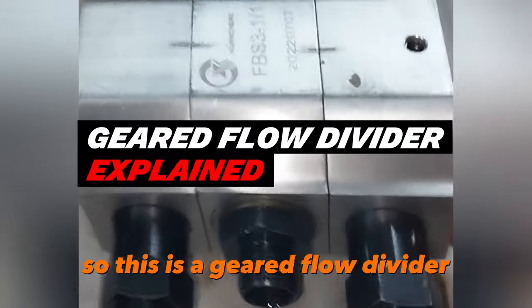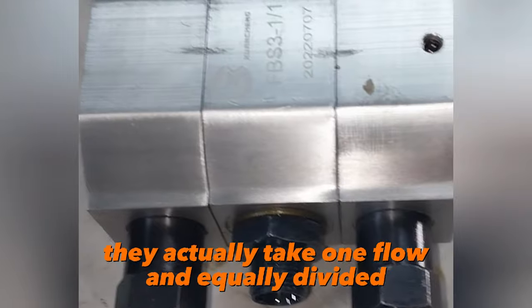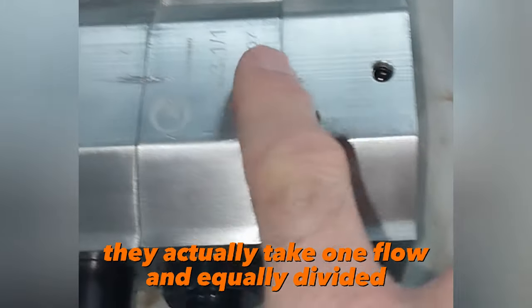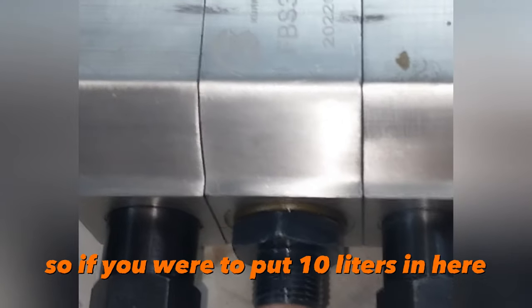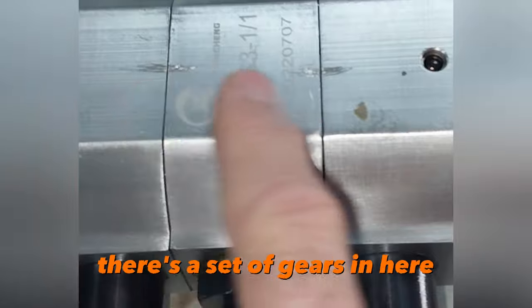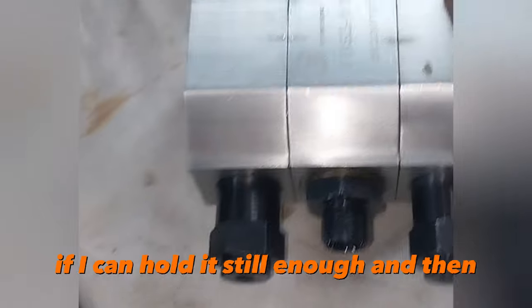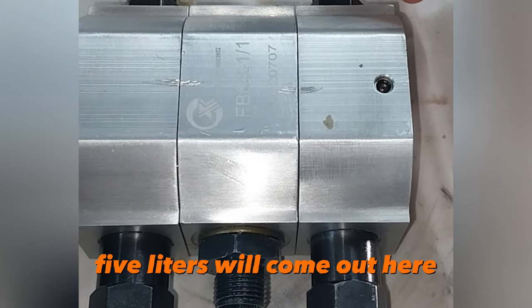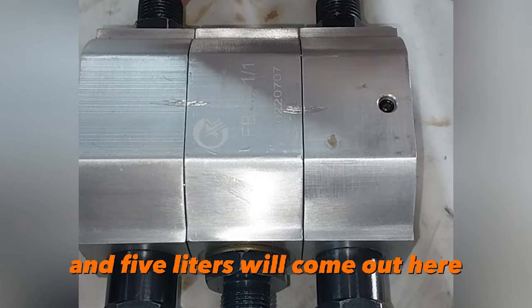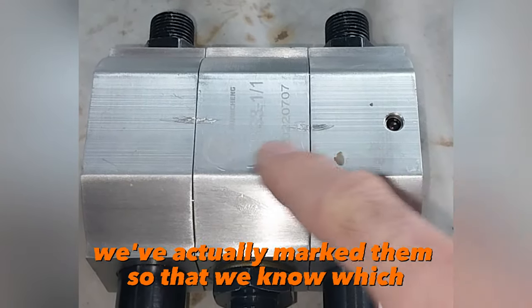This is a geared flow divider. What do they do? They actually take one flow and equally divide it quite accurately into two flows. So if you were to put 10 liters in here, there's a set of gears in here which we'll open up in a minute and find out what's going on — five liters will come out here and five liters will come out here.